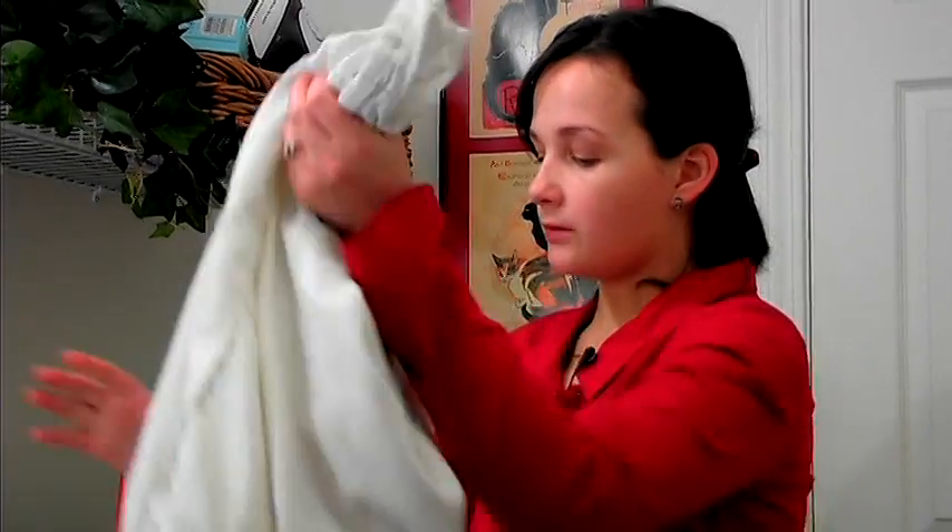So after you put the bra in your bag, you can turn on your washer. Go ahead and throw it in. Put your washer to the delicate cycle and cold water, and then after you do that, you can just start washing it as normal.